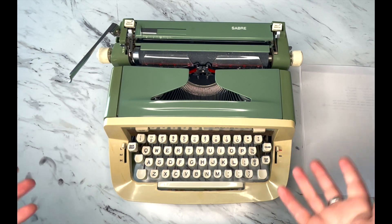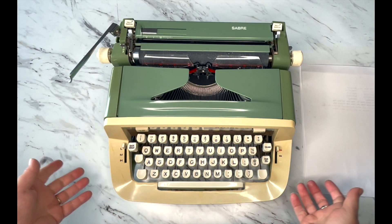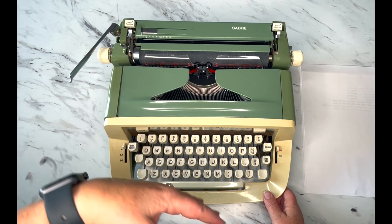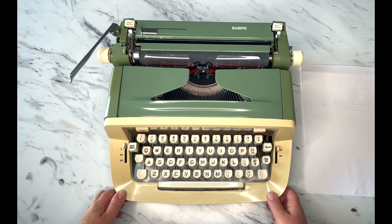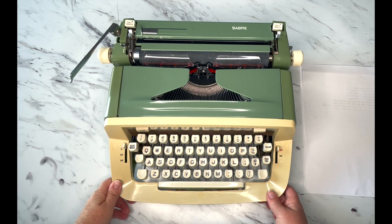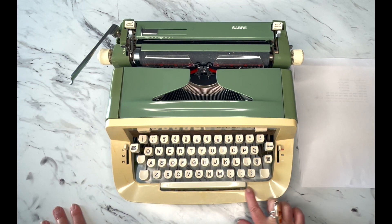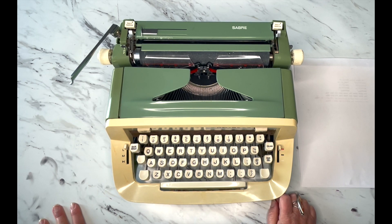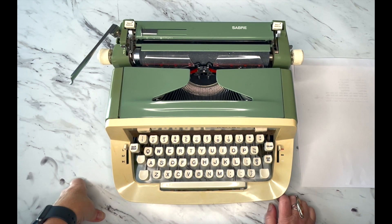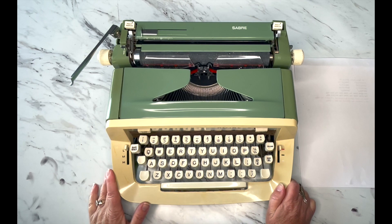Welcome. Today we're looking at a 1978 Royal Saber in the original green. 1978 is probably one of the newest typewriters we would work on — we really don't go into the 80s at all, keeping it 70s and older. This is going to be one of the youngest typewriters we work on in our shop. It's a very popular typewriter among teens and young adult women, and they're really good machines.